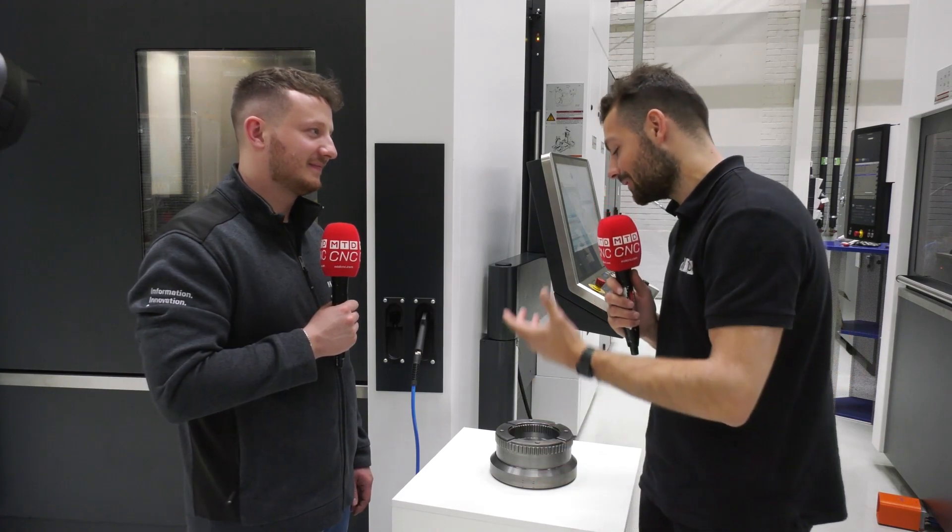If you need to do some turning operations on a billet-loaded part and you've got an extra machine just to do those, maybe check out the mill-turn options from Heller. And if you need to do gear hobbing or skiving on a mill-turn to eliminate an extra operation, check out Heller and get in touch with John Denneen at Heller UK — they're also available around the world.